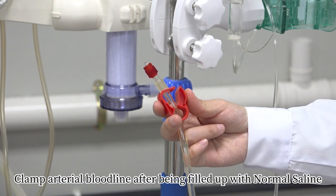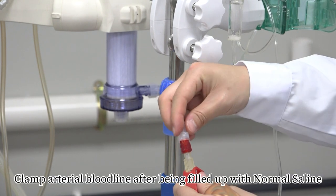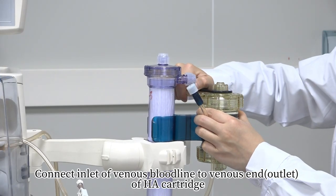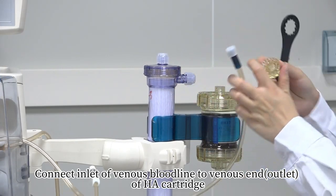Clamp arterial bloodline after it has been filled up with normal saline. Connect inlet of venous bloodline to venous end of HA cartridge.